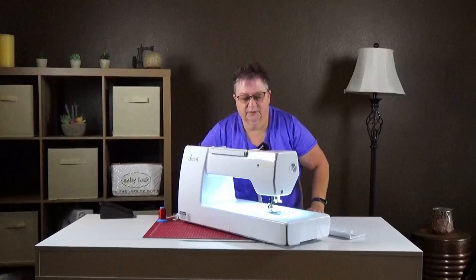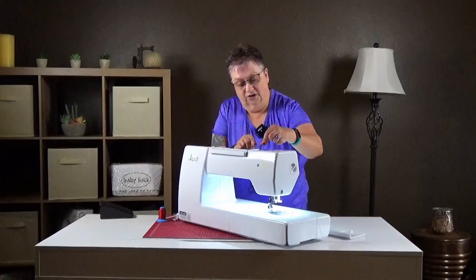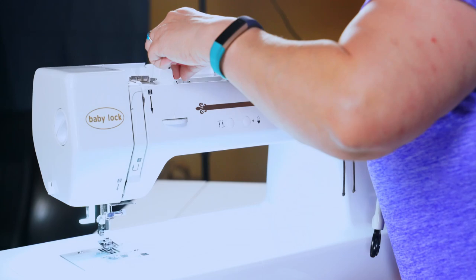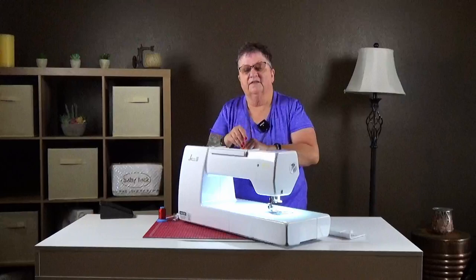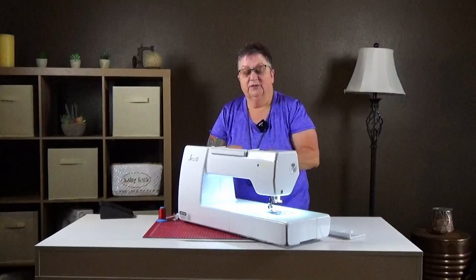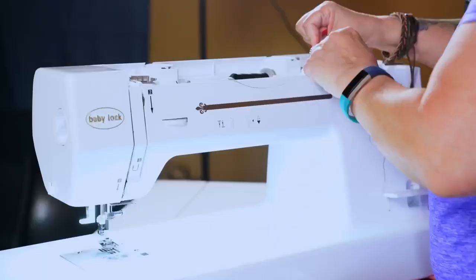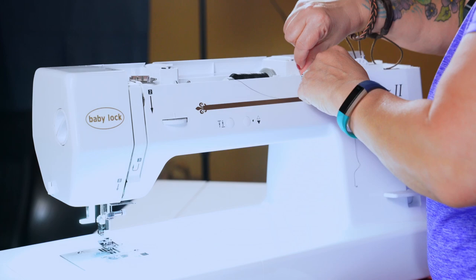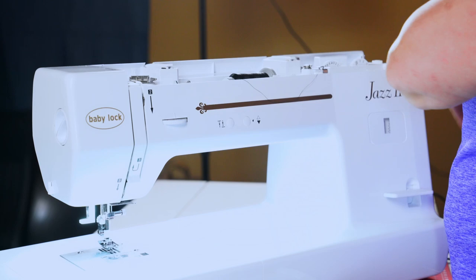Let me stand so we can get this threaded. On your machine it shows you exactly how to thread it. You will follow the directions and the numbers so it doesn't get confusing. There's a little metal piece on the inside — you'll go through it this way, come this way, and then back out the other way. There is a diagram so it's easy to follow.